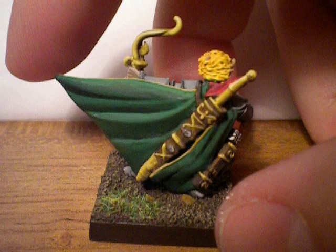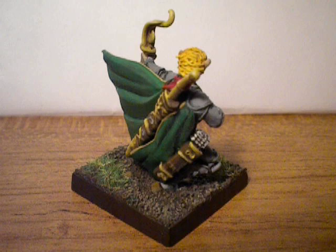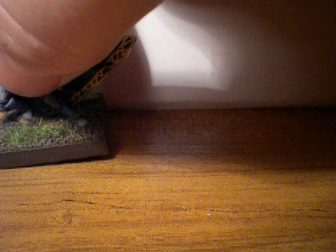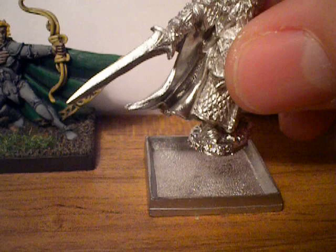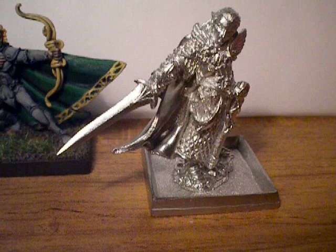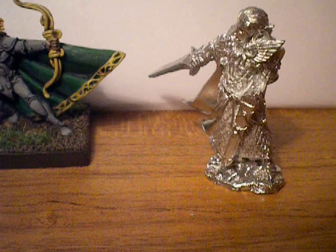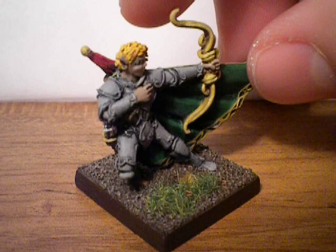Another cool thing about Reaper is a lot of their figures just come as a plain, simple figure without a base — basically just a piece of metal on a little platform. They also sell bases that you can place your miniatures on and do a little bit more with. They sell these one-inch flat bases, and you just place your miniature inside the base like that. It's really cool because it gives you a one-inch square to basically do whatever you want with. A lot of other companies, you'll probably get a miniature kind of like this. This particular model, I used the one-inch square base.